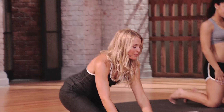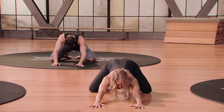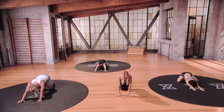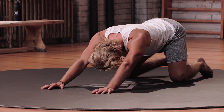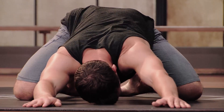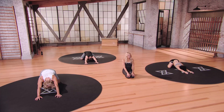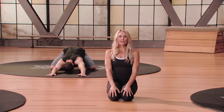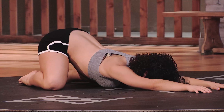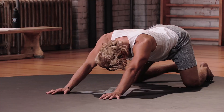Coming into Child's Pose — bring the knees wide apart, big toes are touching, reach your arms forward, spread the fingers nice and wide, placing the forehead down onto the floor. Once you get here, rock your forehead from left to right, massaging through the front of the skull, releasing through the neck. Taking two more deep breaths — big inhale, let everything go, relax your jaw, exhale. Take a big inhale, one more, exhale.